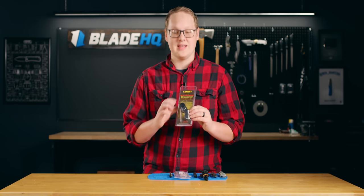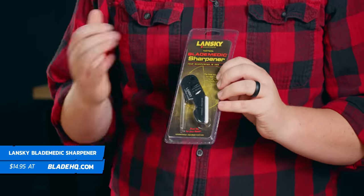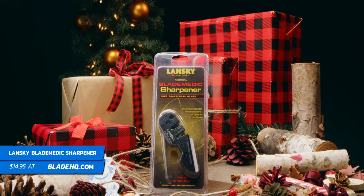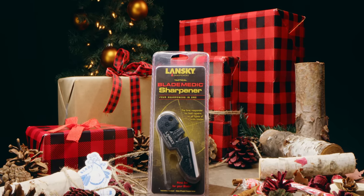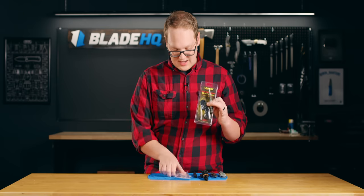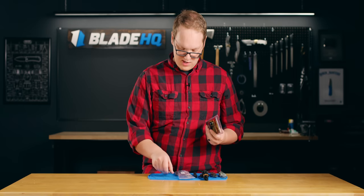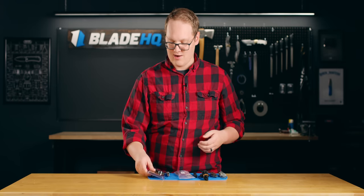Last on the table, we have the Lansky Blade Medic — this is standing in for a lot of other sharpeners. We carry a lot of sharpeners around that $10 to $15 price point that are great for tuning up your knife. You can get a sharpener, a Torx kit, and this knife care kit all together for under $50. And that right there is a stocking that any knife nerd would be honored to receive, and you'd be their favorite person this year — I guarantee it.